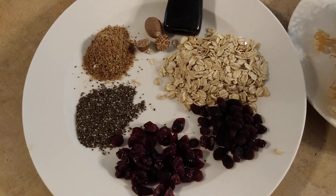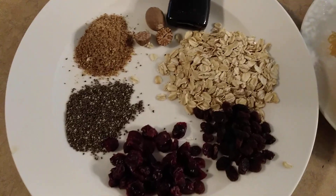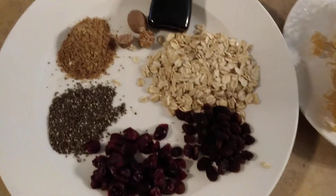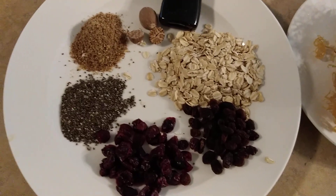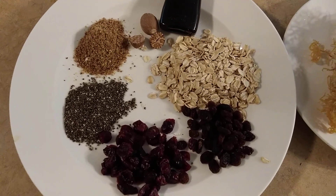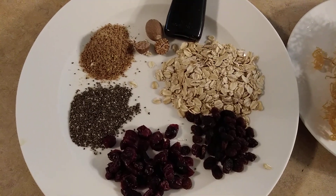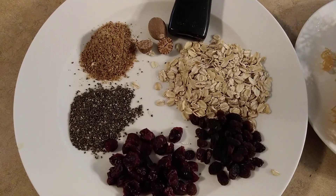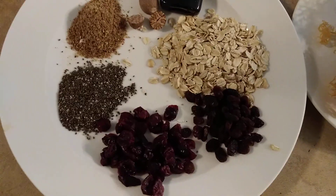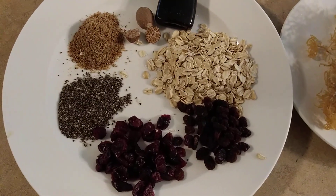I've been getting so many questions about how to prepare sea moss, even though I did a video a couple years ago on sea moss showing how I prepared it. That video is on YouTube and it has almost 200,000 views, and I'm still surprised that people are constantly asking me how to prepare sea moss.